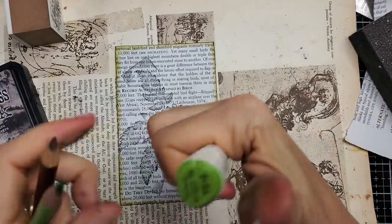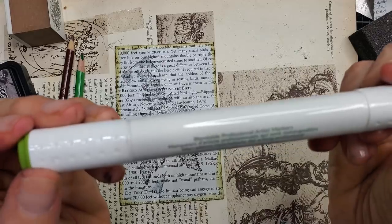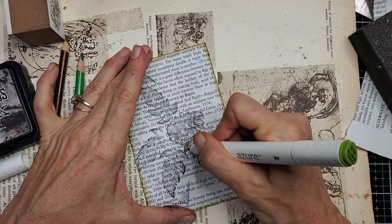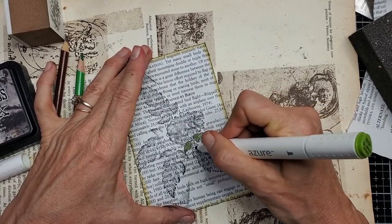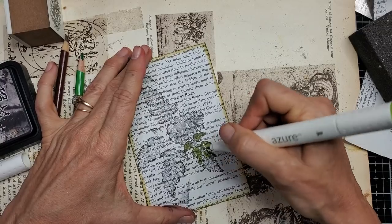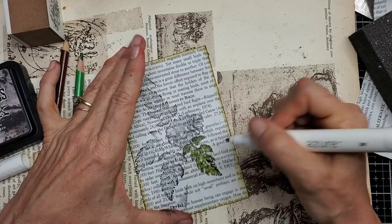Tonight I'm going to play with this — Azure, I think this is an alcohol ink blendable professional artist marker. I got this in a grab bag at Goodwill. Let's see how it works. I used it on the butterfly and it worked out. So I'm just going to color all this in, going around here, coloring.